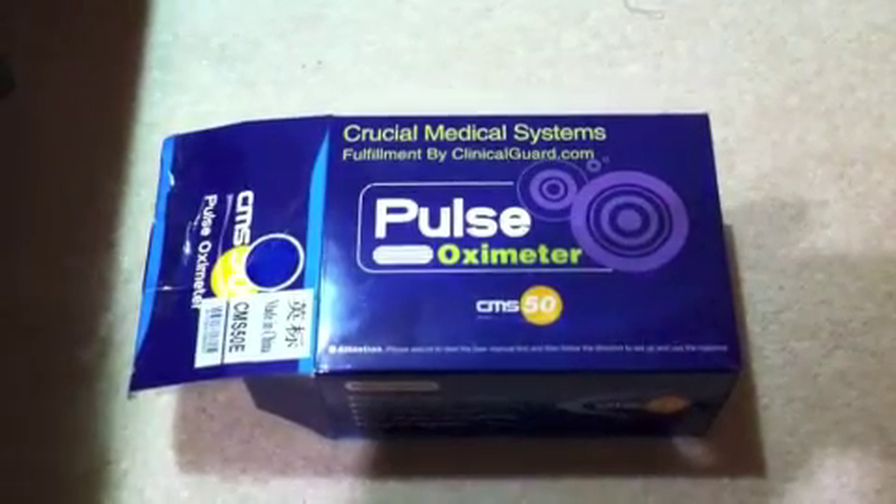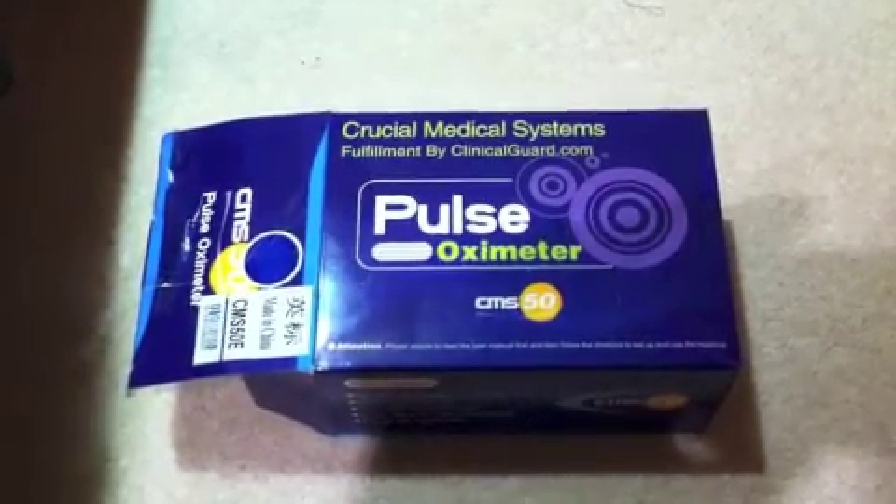I'm going to guide you through the Finger Pulse Oximeter Kit — what it is and how to use it.